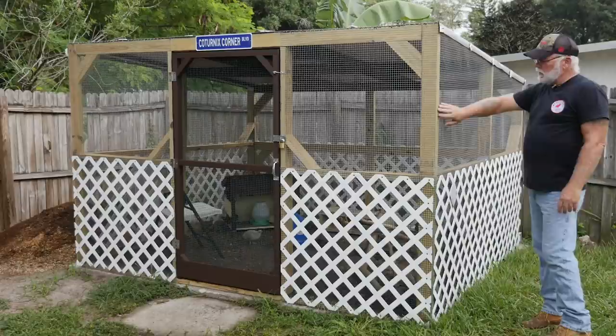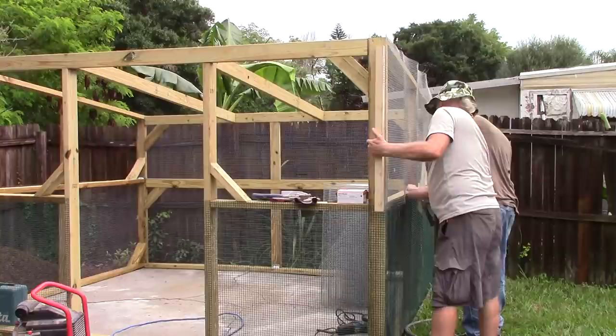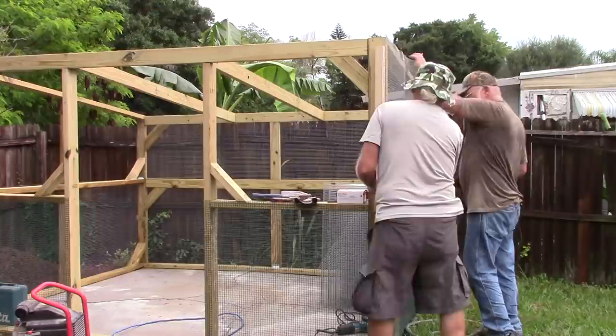What we did was when we were rolling out the longer rolls of wire, we would staple a 2x2 to one end of the wire, go down to the end and staple that end to the aviary, and then have a person on the other end grab the 2x2 and pull the wire tight while we'd go through and staple it. We got a pretty good taut wire all around the aviary.